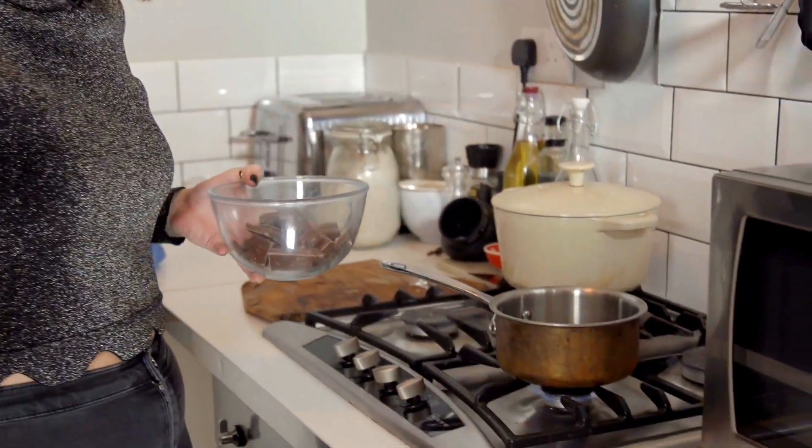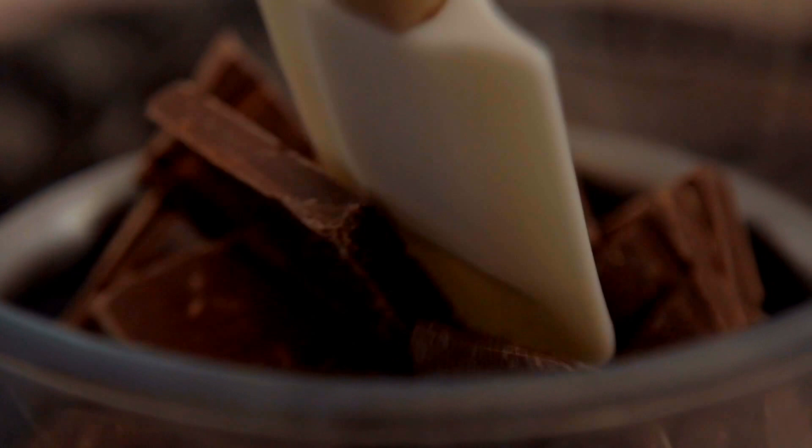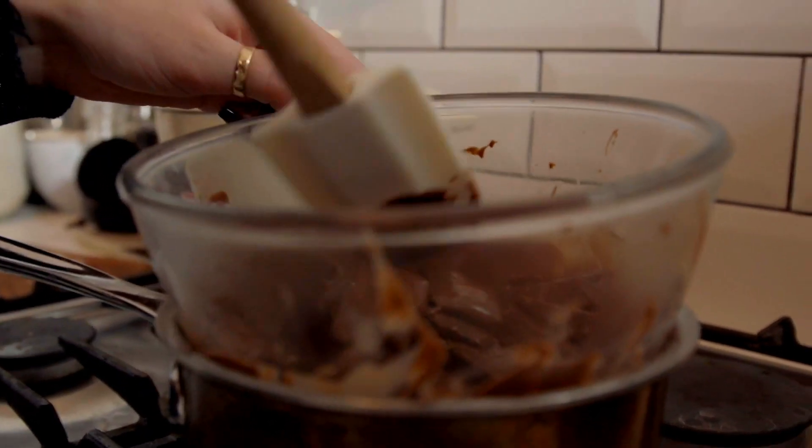First thing we need to do is melt the chocolate. We're going to do this indirectly over a bain-marie — just light a small pan with a little bit of water, about a centimeter or so, and pop the chocolate on top with a spatula. It should happen quite quickly; once everything starts to melt, it'll all just melt together.